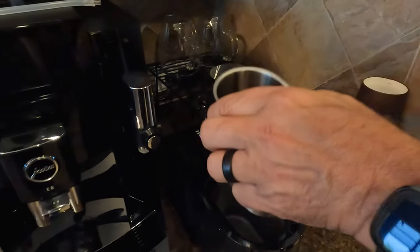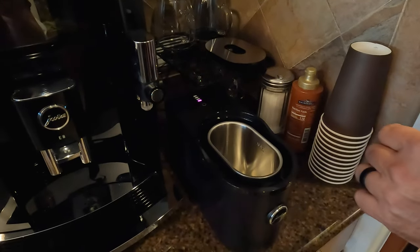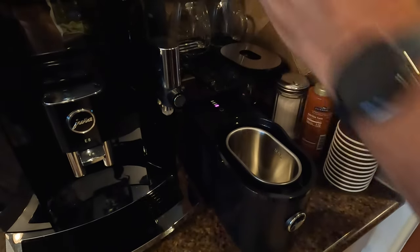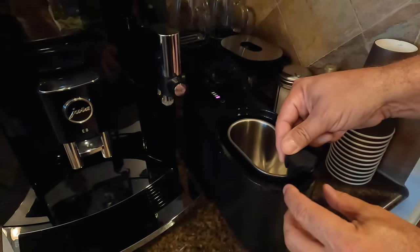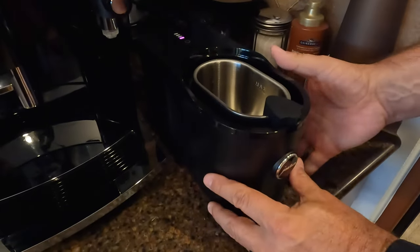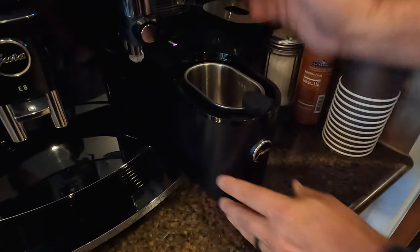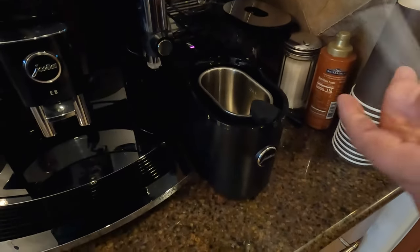Now we put the container in. We can also add — this is the device that's going to draw the milk up, and that simply goes right there on the edge of it. As you can see, there's a red light and a beep telling you you need more milk in case you didn't notice that you were out of milk.